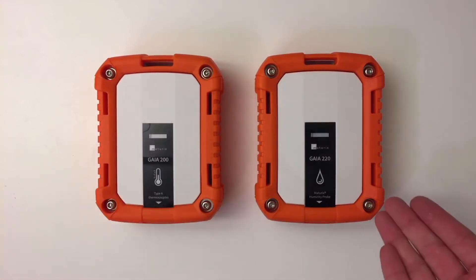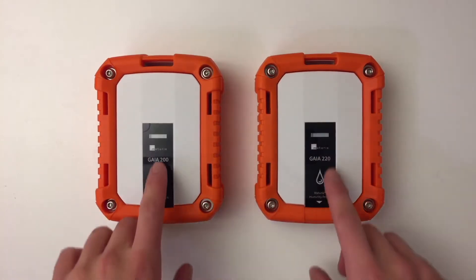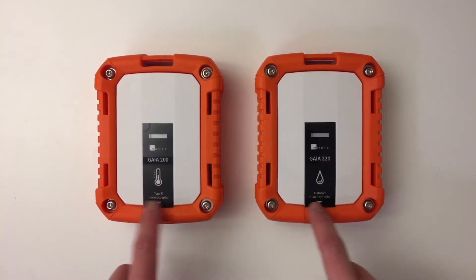So here I have the 200, and here I have the 220. As you can see, they are totally identical. The only differences are the name and the icon, and then a small text here.